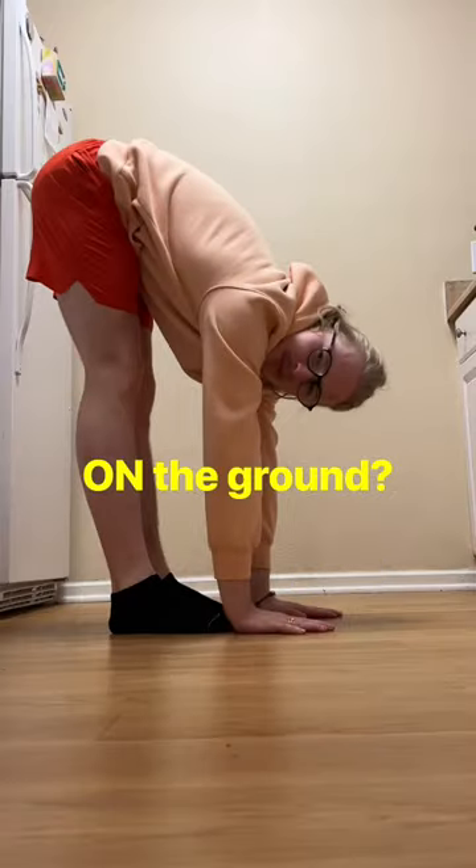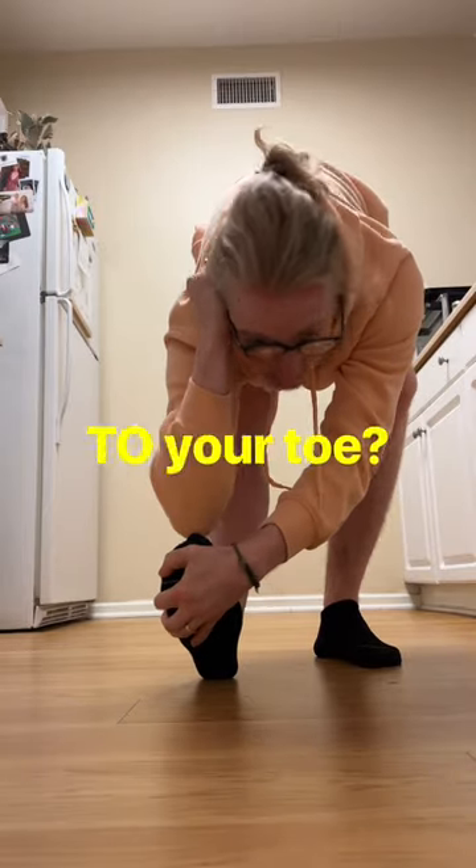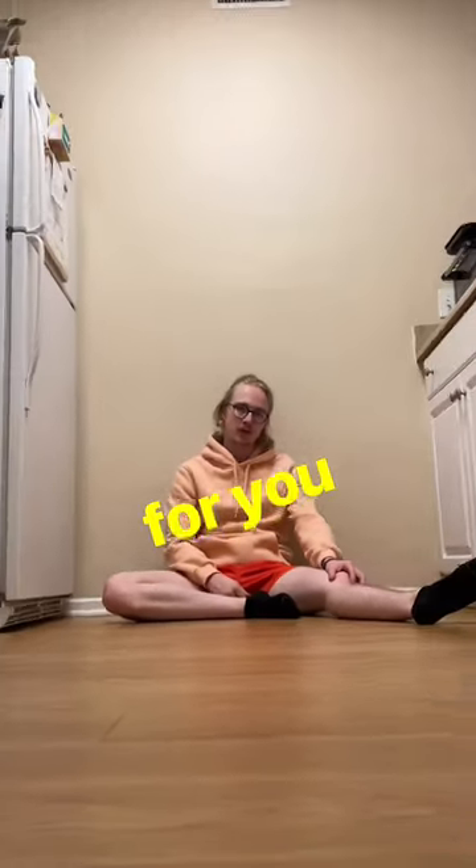Can you touch your toes? Can you put your palms on the ground? Can you touch your elbow to your toe? If not, I got a stretch for you.